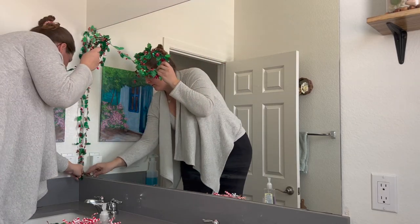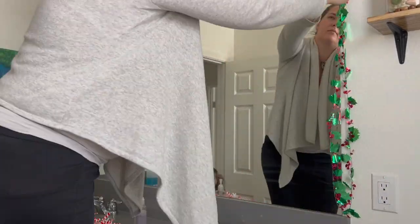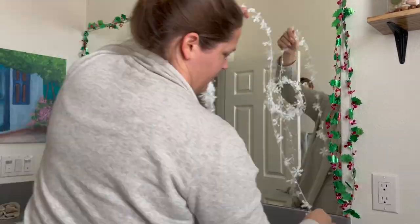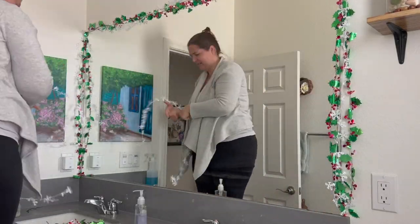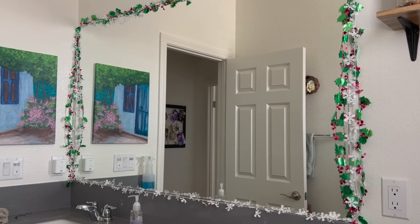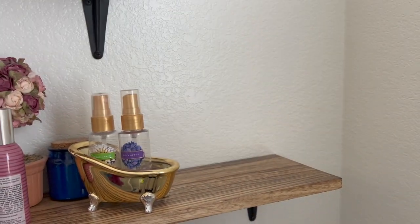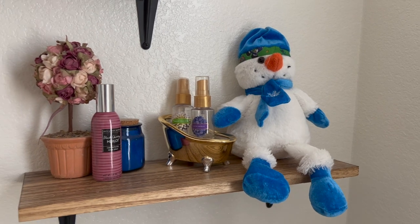I added some clear hooks around our mirror so I could string up some Dollar Tree garland — it has mistletoe, snowflakes, candy canes, and things like that. I strung it around the perimeter of the mirror and it actually made our bathroom mirror feel so much bigger, which was really surprising. I was going to hang the candy canes up but Aubrey asked if she could have them, so she strung them across her room. Then I removed the fall sign and put in something fun for the kids' restroom.